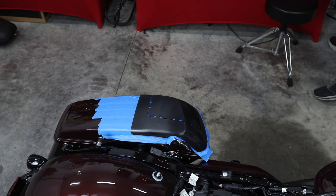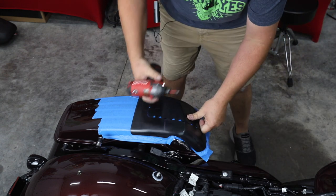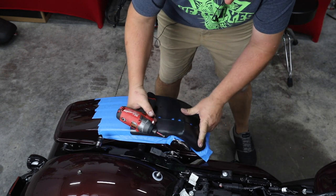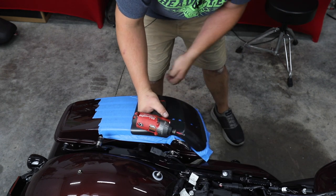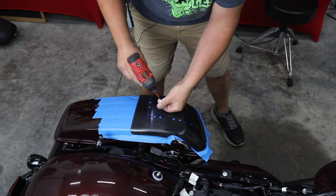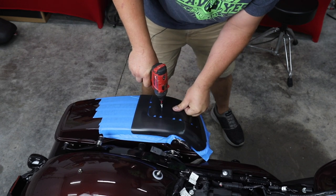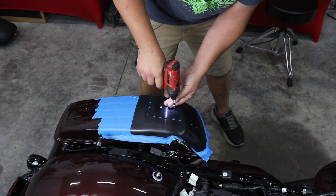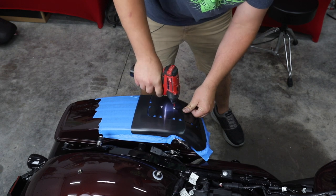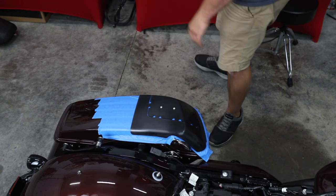Grab a drill. Take your template, set it down, and push it until you see it's fit right along that factory body line in the bag. Once you've got it where it goes, screw it down — this is going to make sure it doesn't move during the cutting process. This whole part is going to be thrown away at the end, so it doesn't matter that we screwed some holes into it.